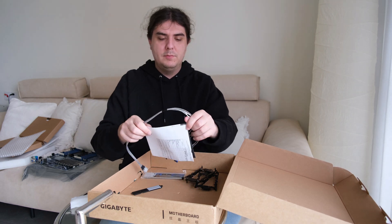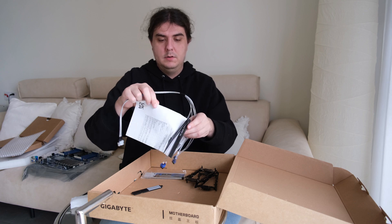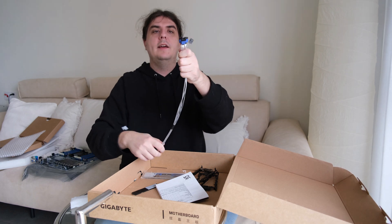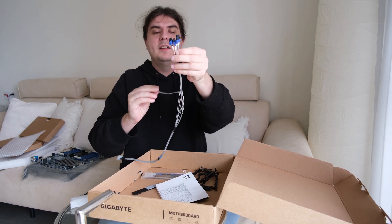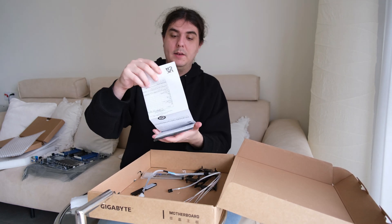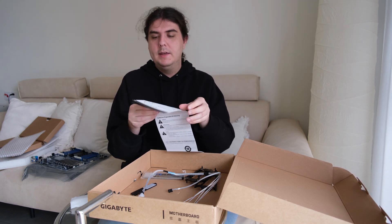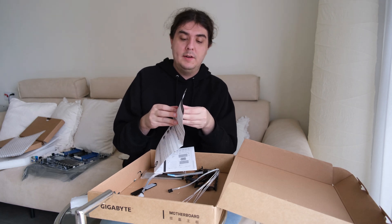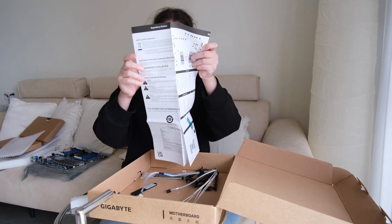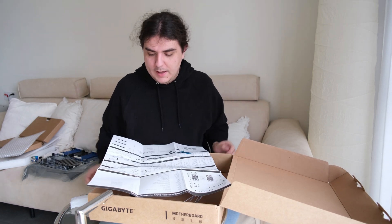If I want to mount more hard drives, there's an adapter which I can plug in and attach four SSDs. And there's a manual which tells me — since I only bought 8 DDR5 memory modules — which slots I have to use, and also how to mount the CPU into the socket.